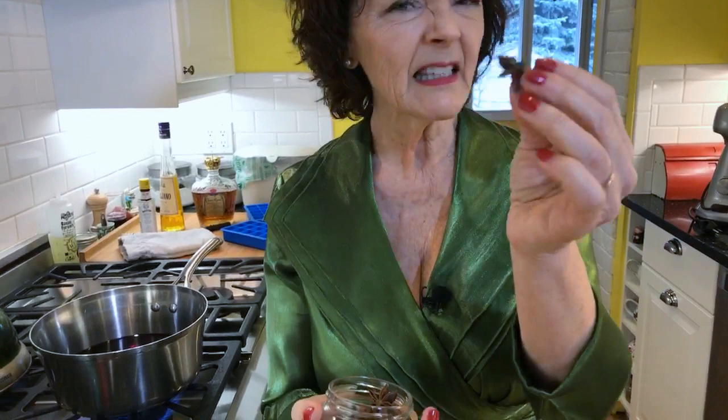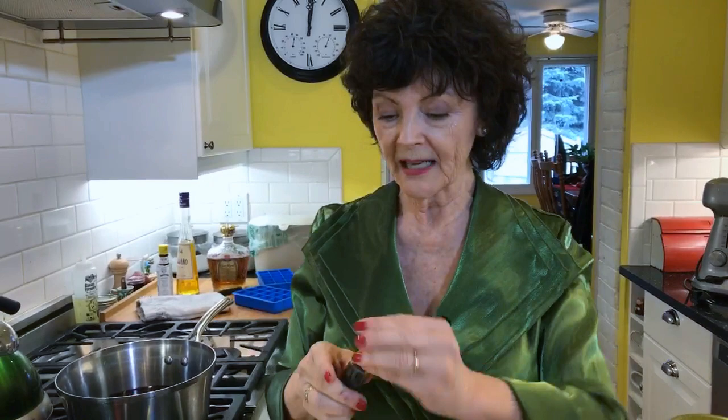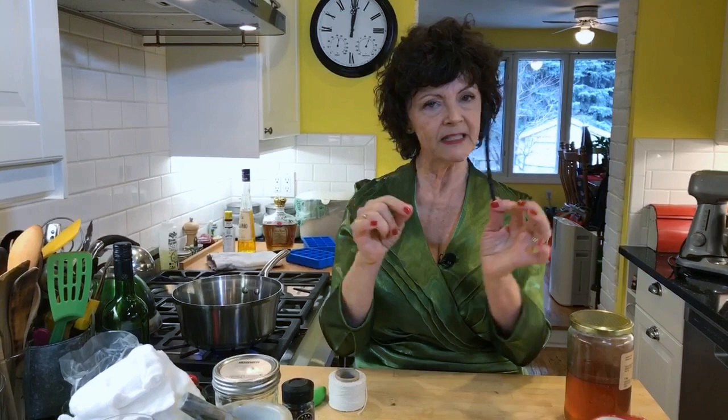Then we're going to put star anise in. It has kind of a citrusy, licoricey flavor - it's really lovely. Just one of those because they're really strong. And then if you want, you can put in a vanilla bean pod. This is what vanilla is made out of - it's why it's so expensive. I'm not going to slice it open and get the seeds out; I'm just going to put the vanilla pod in.